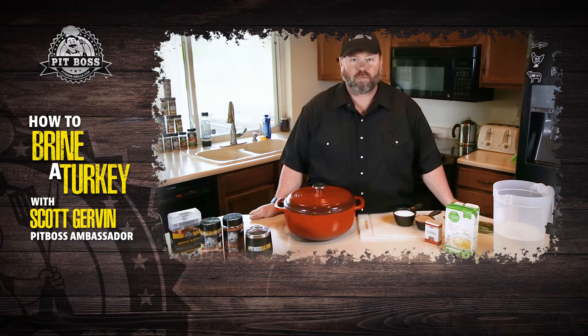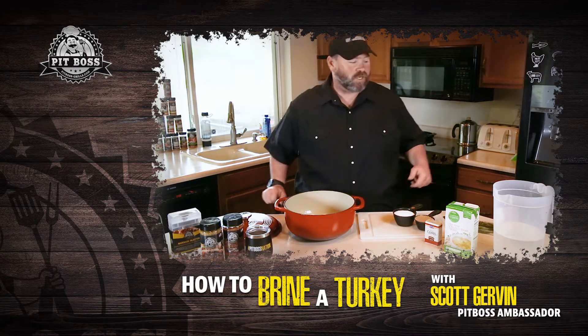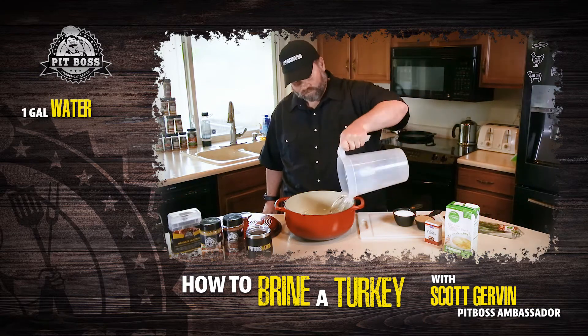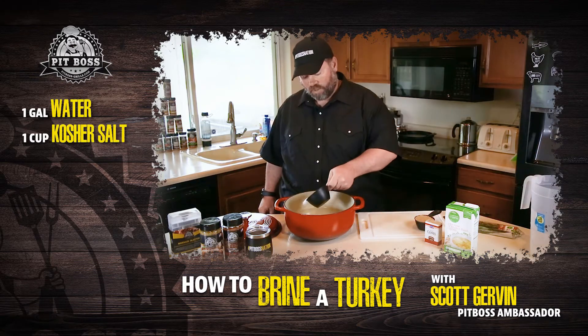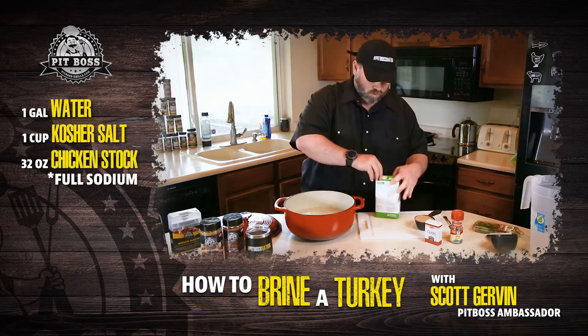I figured we'd start off with a little brine. Usually when I'm building a brine for some turkeys, I start off with about a gallon of water, a cup of coarse kosher salt, and we'll use some chicken stock.